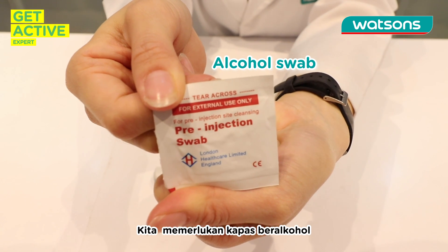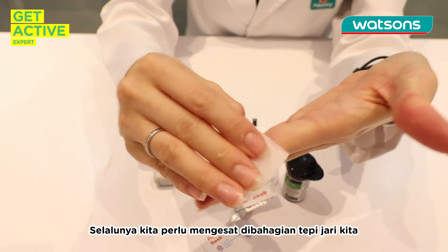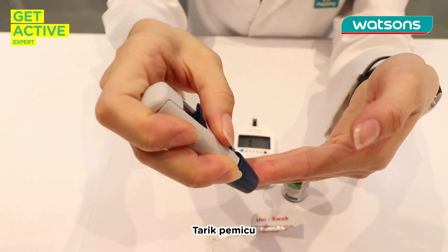Before we prick our finger, we actually need an alcohol swab. Where do we swab? We usually swab at the side of the finger. Then just take your lancing device, pull the trigger, and prick your finger.